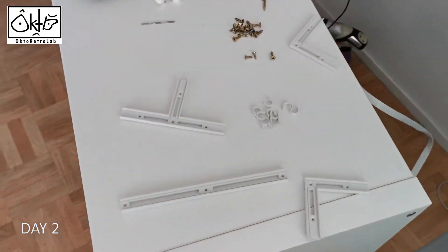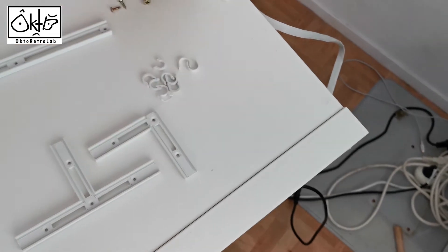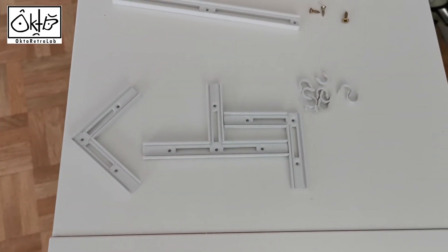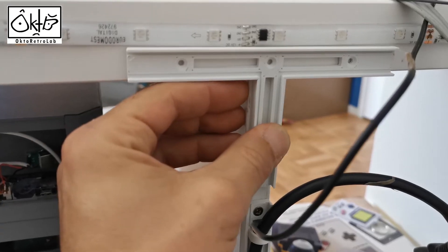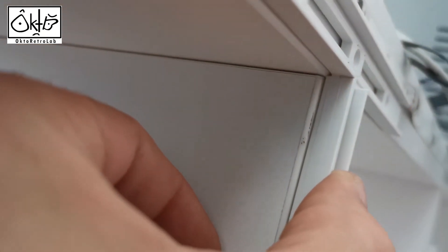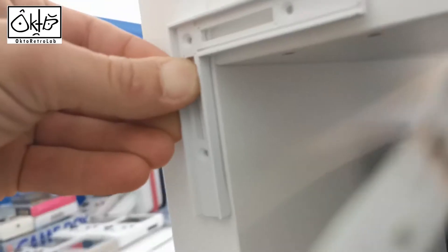Okay, so these are the parts I used yesterday and these are the parts I made this night in order to complete the side up right there, and you have the good level correction here — we are doing the difference for the level.